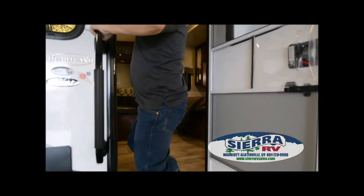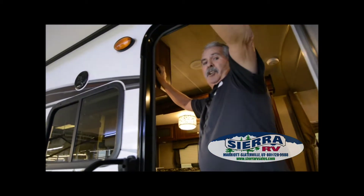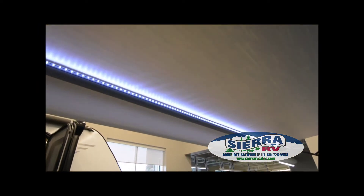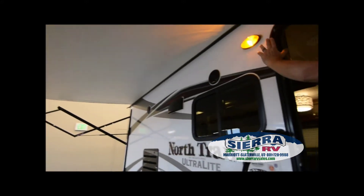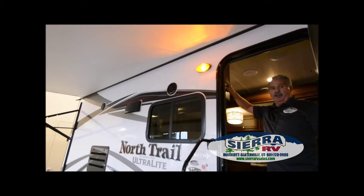This first switch right here is for the LED lights inside the awning, right back here — that's what that first switch is for. Then you have the porch light here and the interior lights right here.